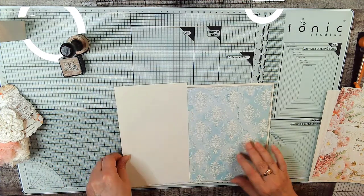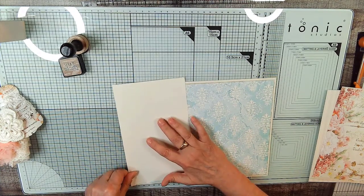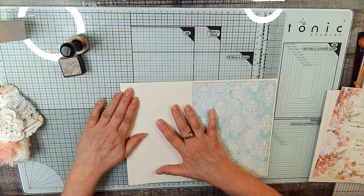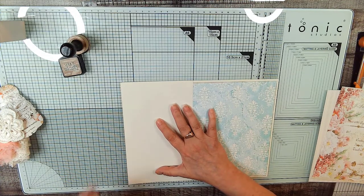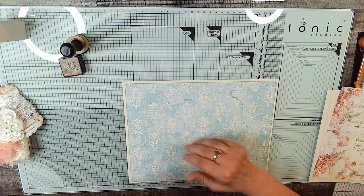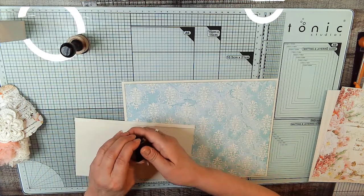Okay, we're going to put it on. We're going to glue this part down. We're going to line it up with the cream. So let's put some glue on this guy. We're not inking the cream papers — except on the writing card; we inked the outside.